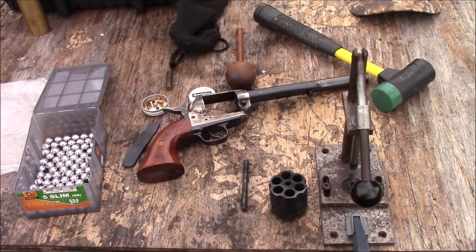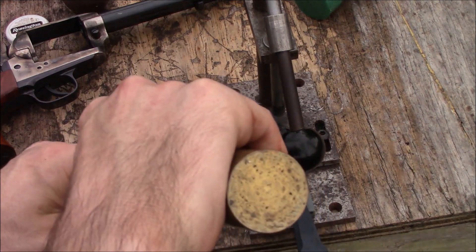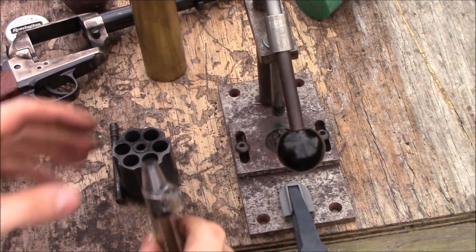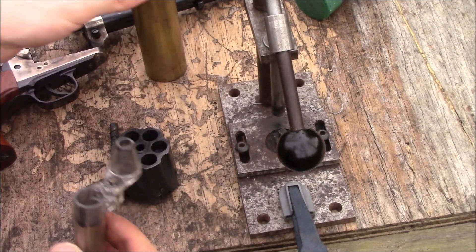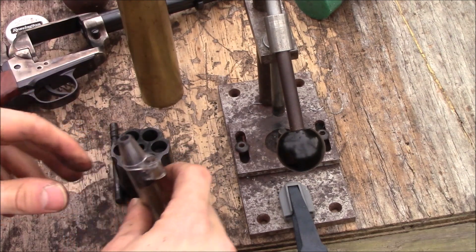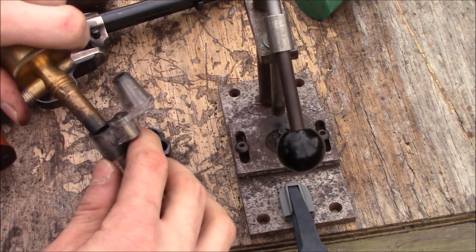So let me get this zoomed in. I'm going to load up 25 grains of black powder — that's a max charge on this gun with black powder or Pyrodex. You might be able to fit closer to 30 grains, but with a wad, 25 grains is pretty much a max. So I'm going to get all six chambers charged.